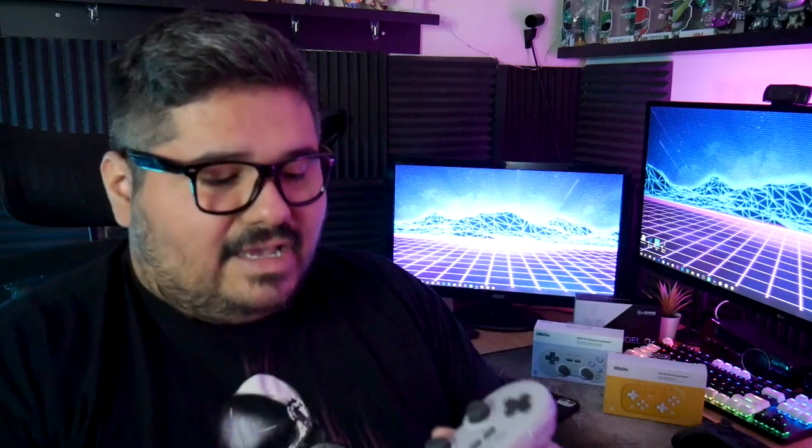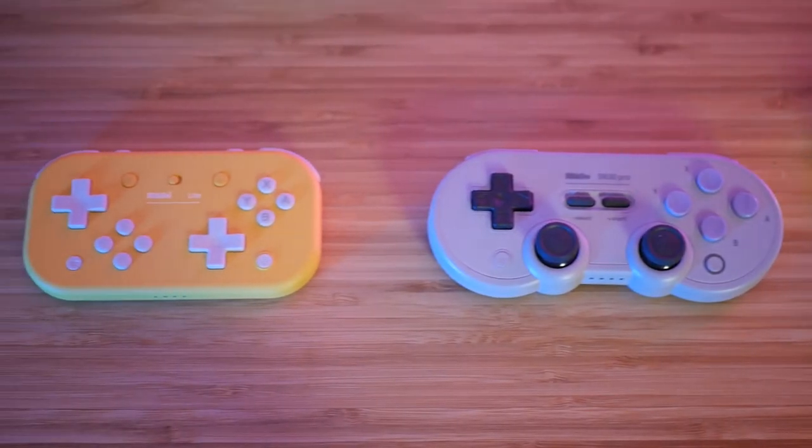So what exactly is this controller? Well, if you've never heard of 8BitDo, they basically make third-party controllers for the Nintendo Switch, mostly. They also make other ones for other platforms — I think they're teasing one for the Xbox — but they've got some great controllers. I have this one here, which is the SN30 Pro. It's modeled after a classic Super Nintendo controller, but it's got thumbsticks for use on the Nintendo Switch, as well as dedicated trigger buttons and shoulder buttons. This same company has brought out this little beauty.